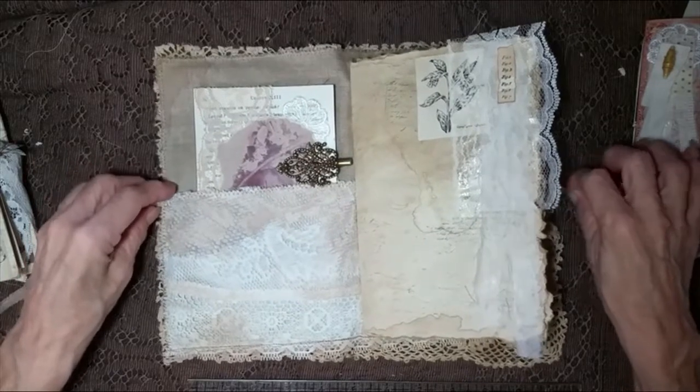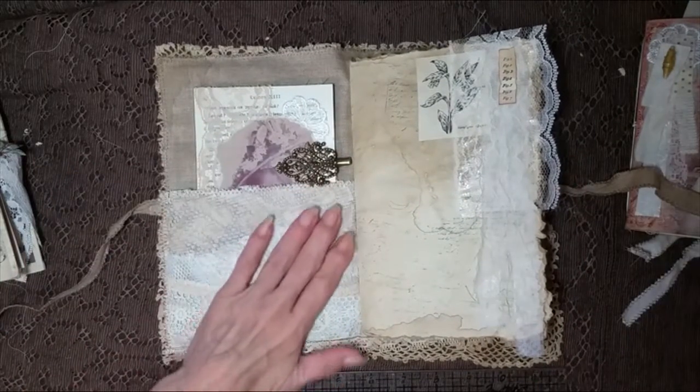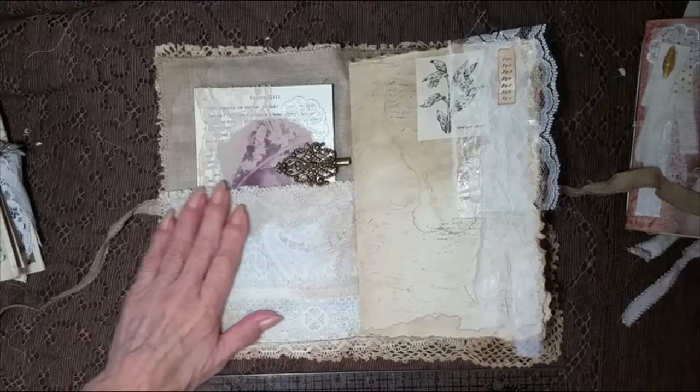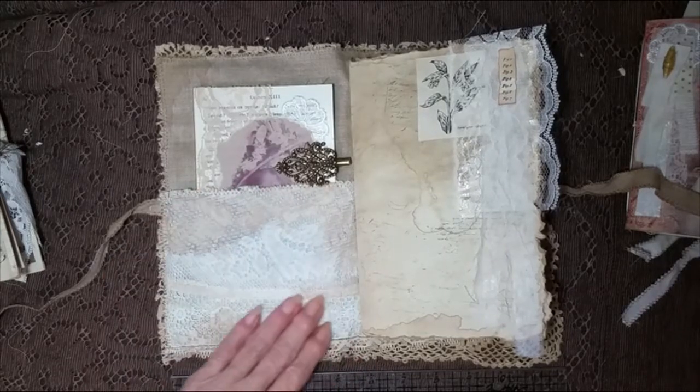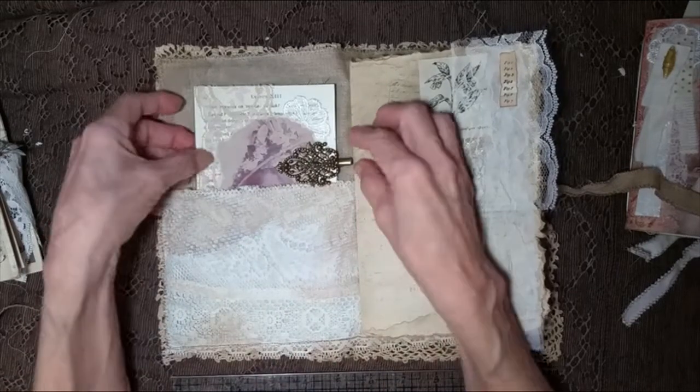Now, I left the pocket just with the fabric as is. I coffee stained it, but I left it as is because I figured old is not going to have very much. But it just had this going on here and I thought that really looks vintage to me, so I left it.